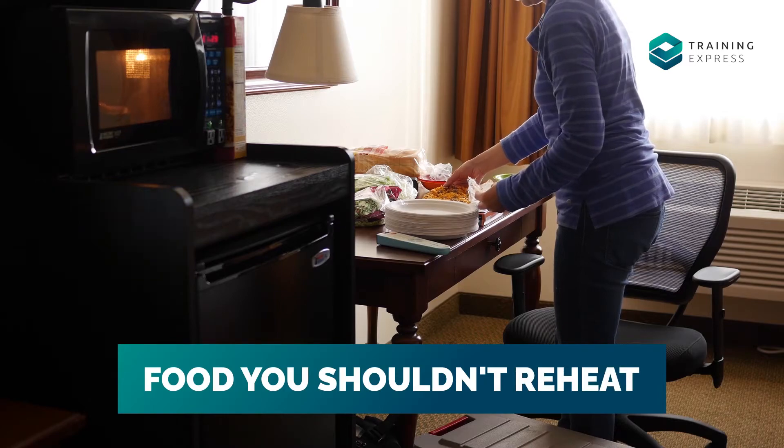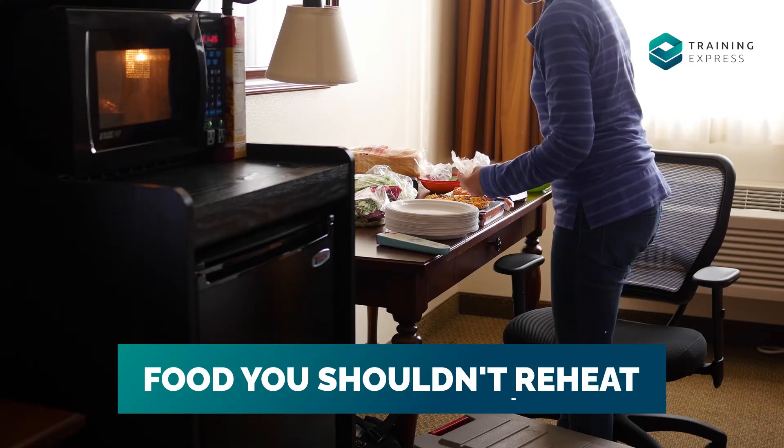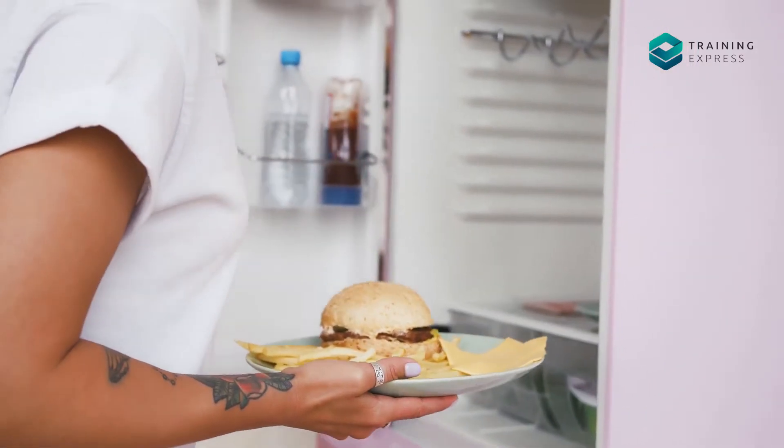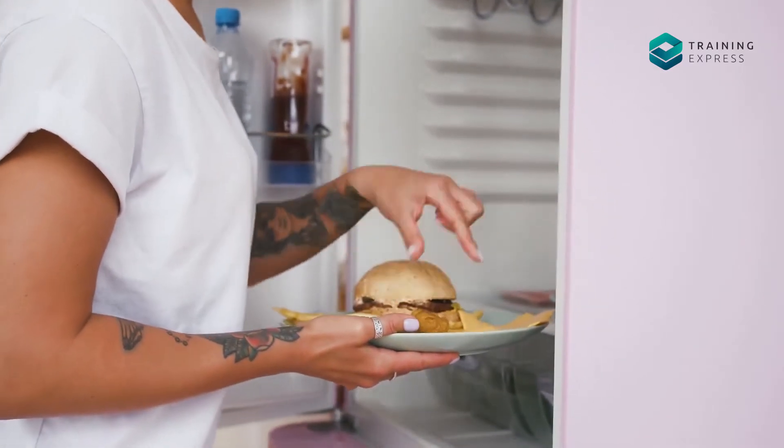Food you shouldn't reheat: There is no certain food you can't reheat. However, it's suggested not to reheat fish, meat, and rice. Don't reheat foods that are sitting in your fridge for more than 2 days.